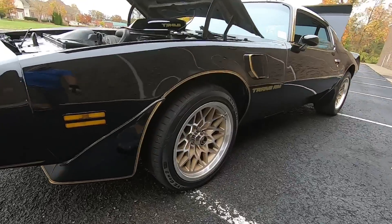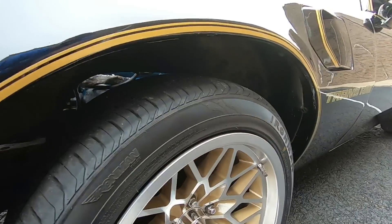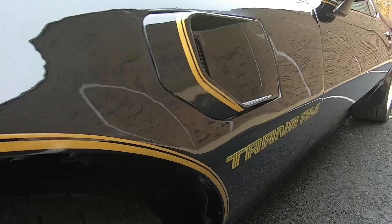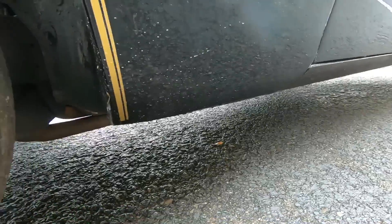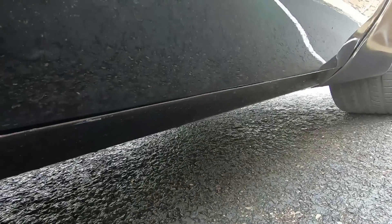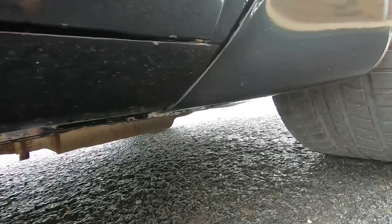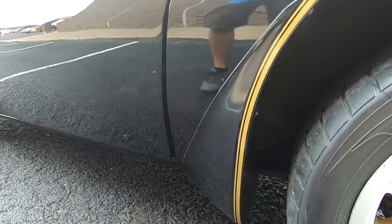We're going to head on down the side here. A couple little chips right here on top of the fender. Looking for any bubbles or issues — it's pretty good. The door's kind of hanging a little bit. It is shut all the way; it's just hanging a little bit here on the bottom.